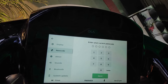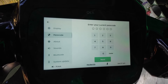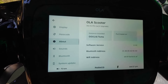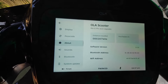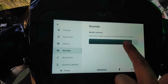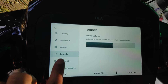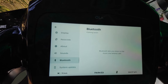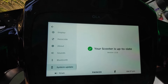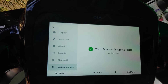The second option is passcode — you can use your current password and create a new password. The third option shows all the scooter details. The fourth option is sound, where you can increase the volume of your speakers. After that there is a Bluetooth option which is not available currently — I will tell you in the next video. The last option is system update, and at present the scooter is up to date.